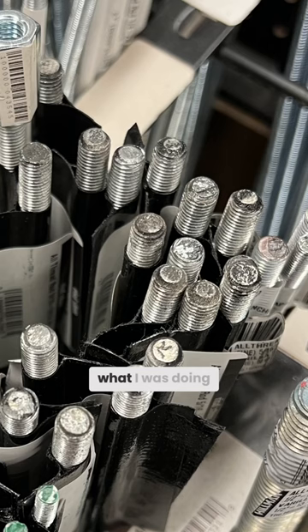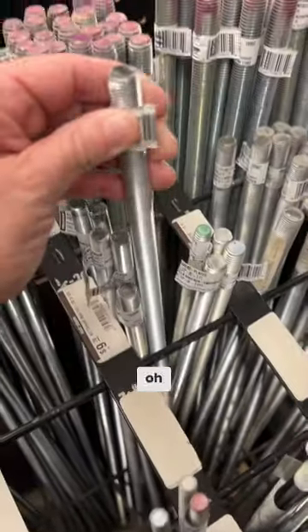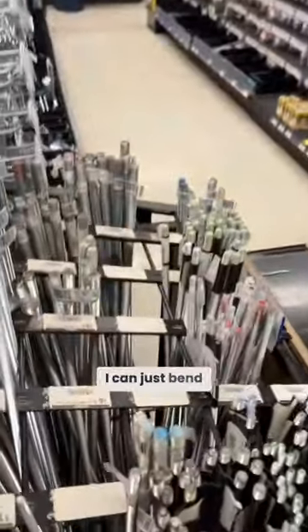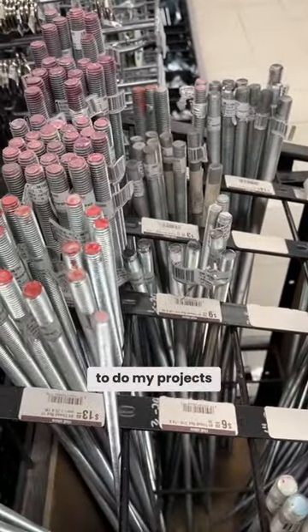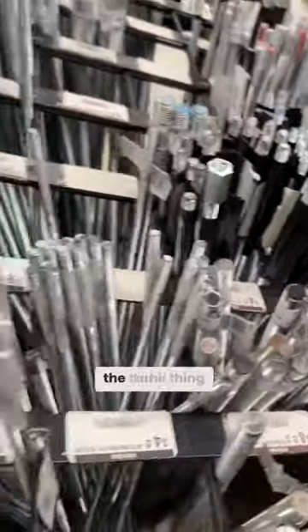I bought rebar not knowing what I was doing, thinking I'd be able to just bend it normally. The first time I ever saw it, I thought, 'oh, this is armature wire, I can just bend it — this will be what I need for my projects.' I figured they'd all do the same thing. But no — you're nuts!